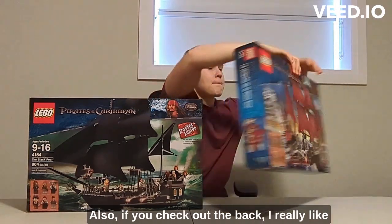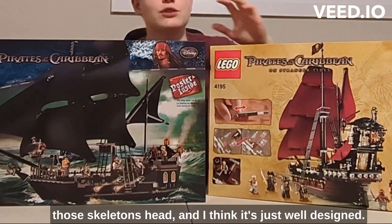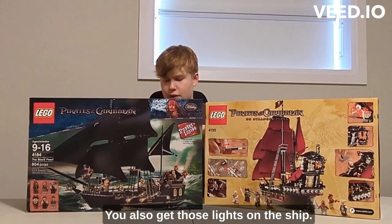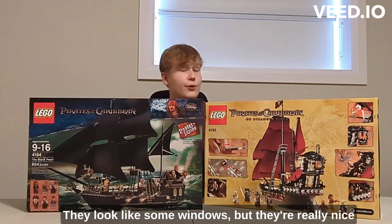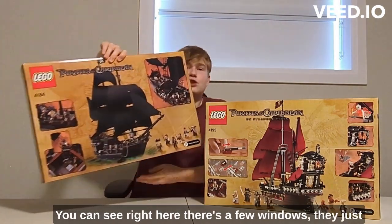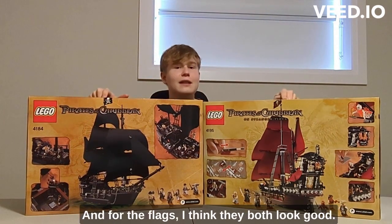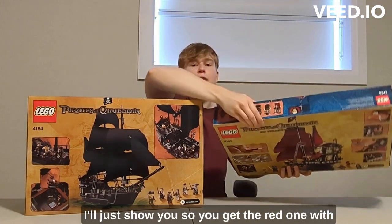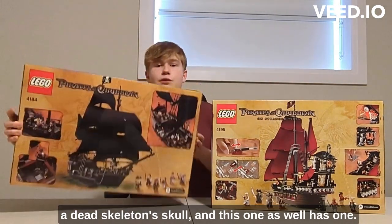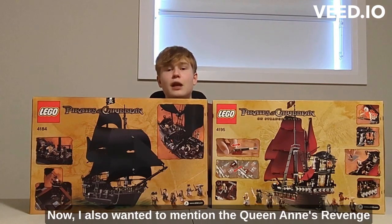Checking out the back, I really like the skeleton head design on the Queen Anne's Revenge — it's well designed. You also get lights that look like windows, which are really nice compared to the Black Pearl's windows, which just don't look as good. For the flags, they both look good — you get a red one with a skull on the Queen Anne's Revenge and one on the Black Pearl too — but once again the Queen Anne's Revenge is just more detailed.